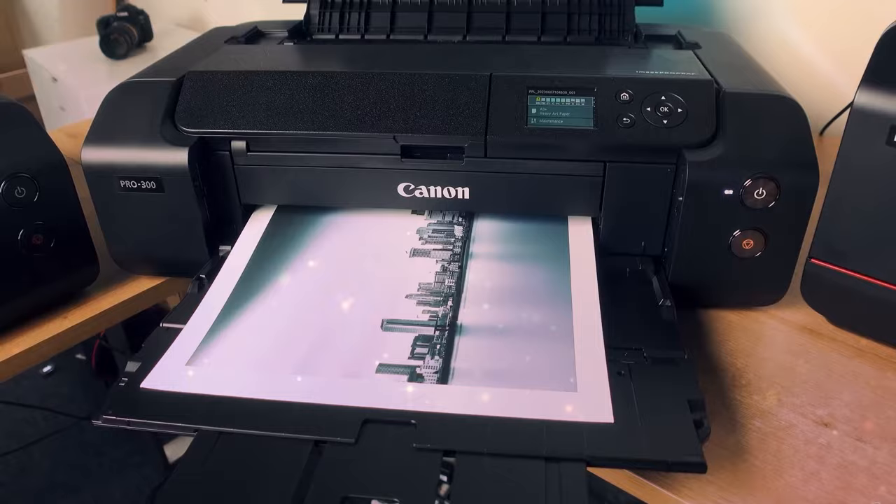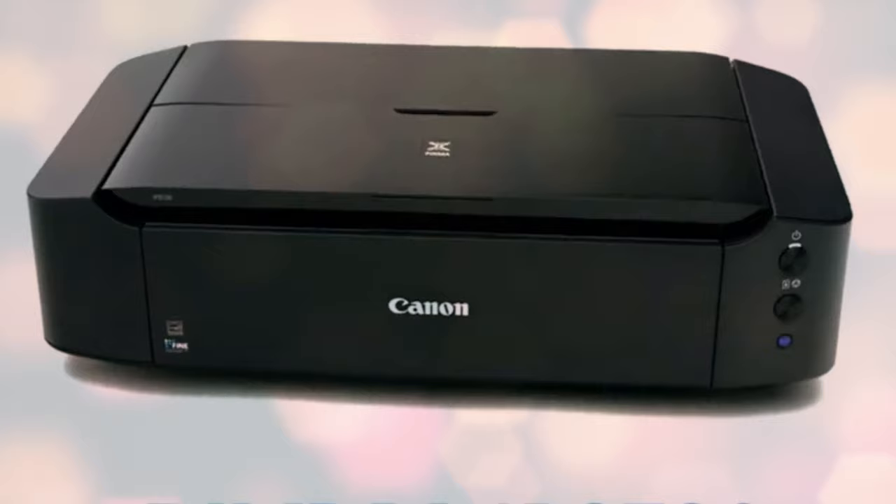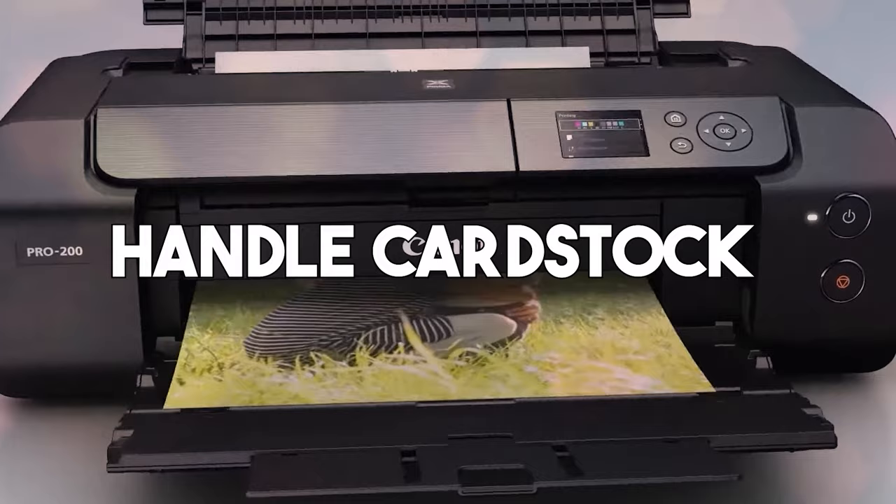Often used by businesses and craft enthusiasts for creating varied items, the perfect printer should manage cardstock's thickness without any operational issues. We will evaluate top printers from popular and trustworthy brands, specially selected based on their specifications, impressive features, and ability to handle cardstock seamlessly.